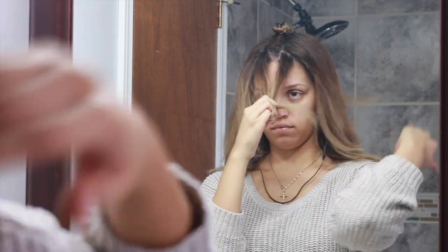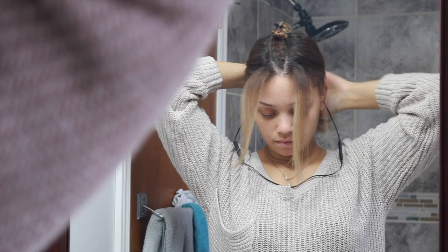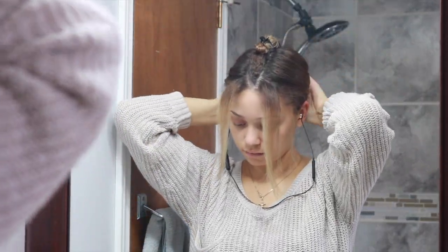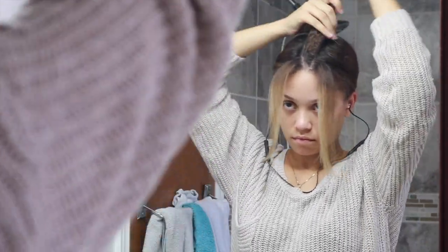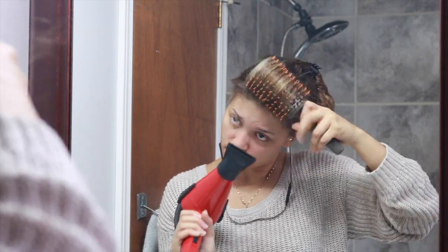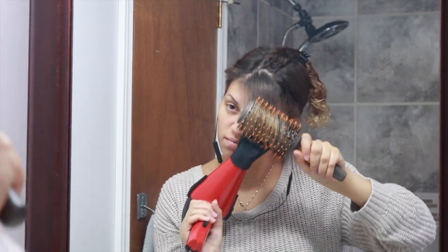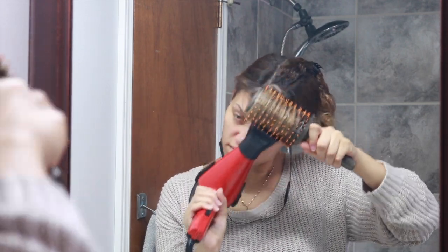Once I've worked through all my sections and have my hair pinned up and out of the way, I'm going to section out my bangs. For this last section of hair, I'm just going to blow dry my hair towards my face, and I find that this helps give me a little bit of body, movement, and volume at the top of my head. By blow drying my bangs this way, I get that nice little flippy, voluminous hair flip.